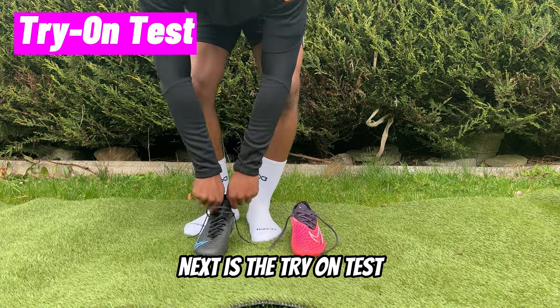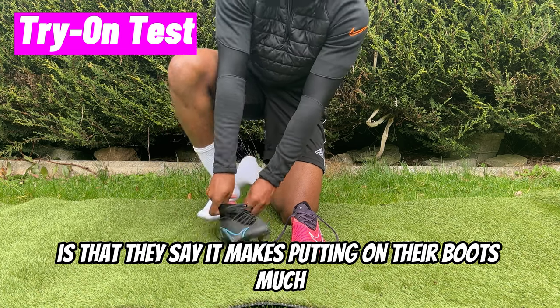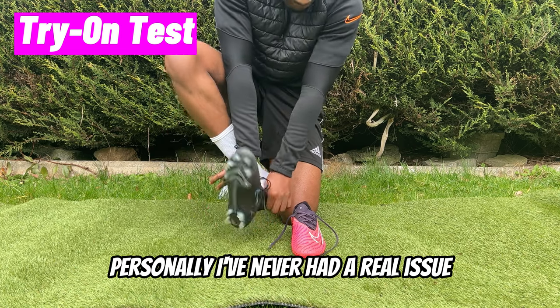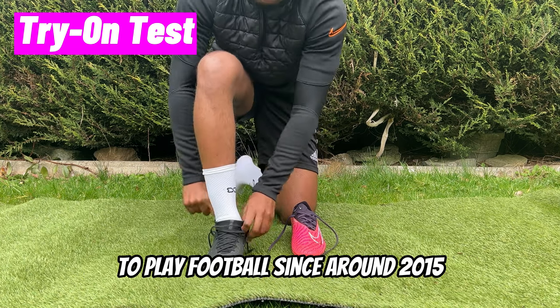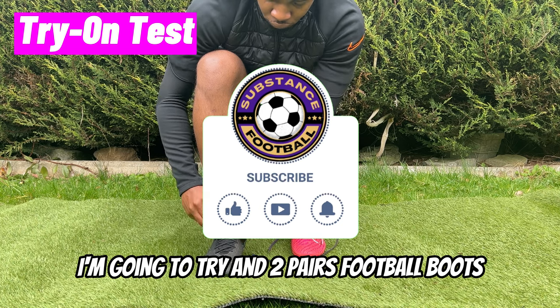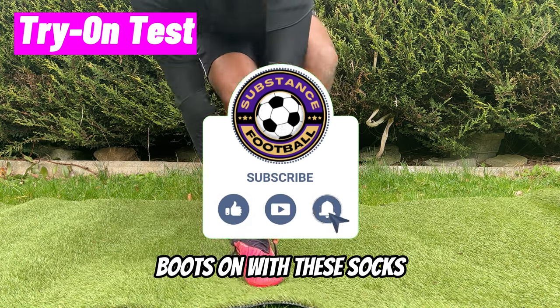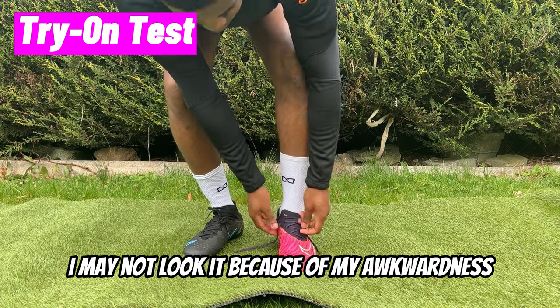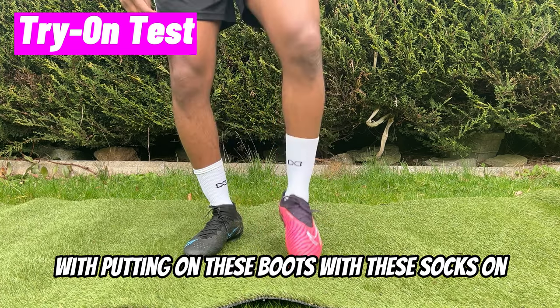Next is the try-on test. One of the major things people complain about is that grip socks make putting on boots much harder. Personally, I've never had a real issue — I've been wearing grip socks to play football non-stop since around 2015. For this video, I tried two pairs of boots: one mid-cut and one low-cut. I may not look it because of my awkwardness, but I didn't really have any noticeable difficulty putting the boots on with these socks.